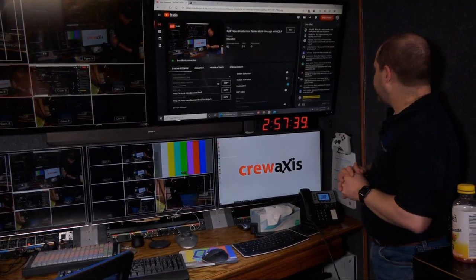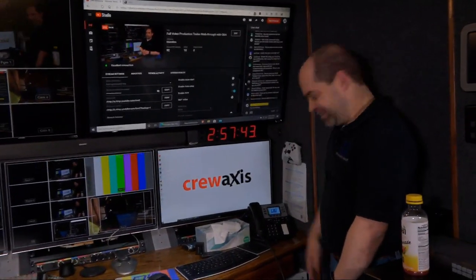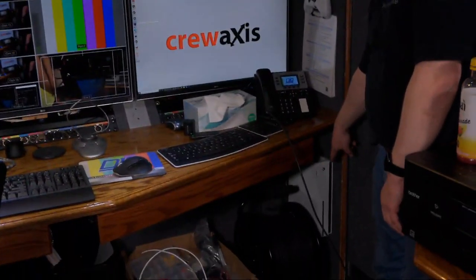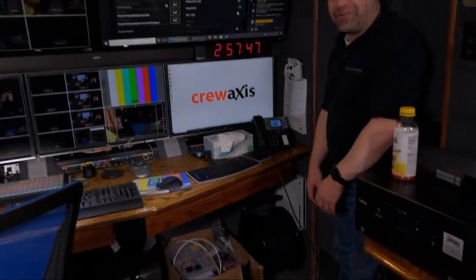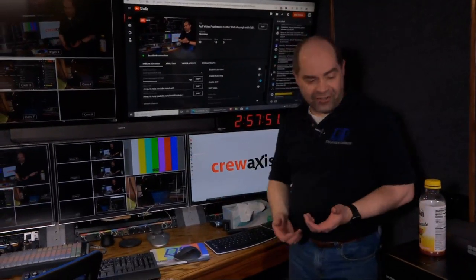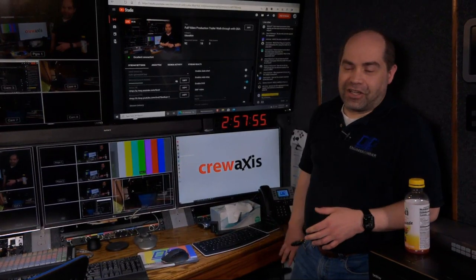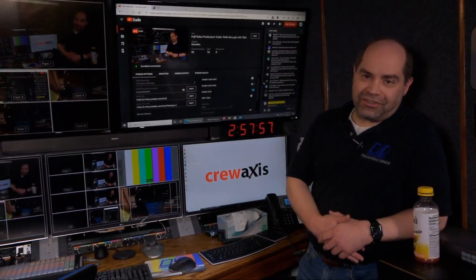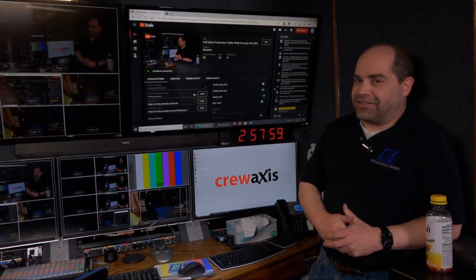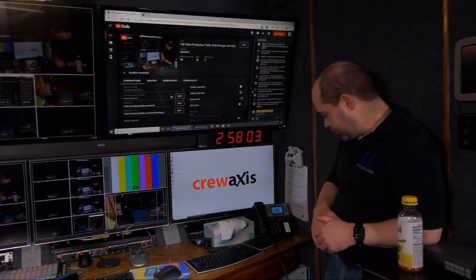Several people asked about the Xbox controller — it's actually for an Xbox that's under the front desk. It doesn't get used very often, but there are times when we have a lot of downtime during an event and it's nice to have some entertainment — not only for games but also for playing movies.